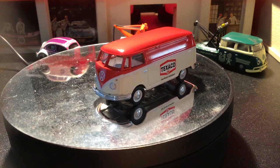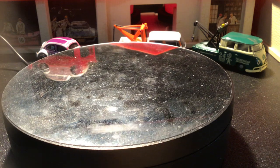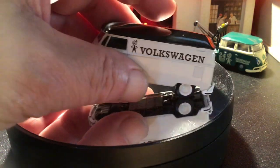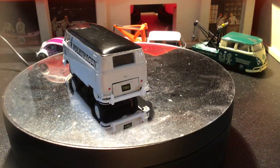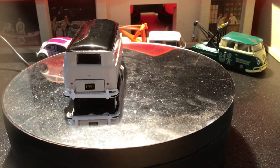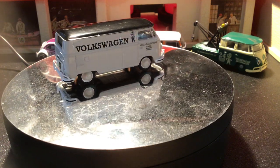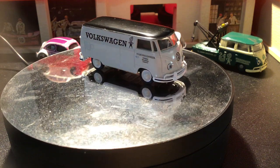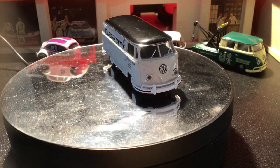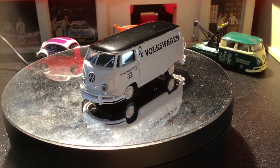Now we're going to look at some M2s. These are 1960 Volkswagen delivery vans, is what they're calling them. It's got an opening hood in the back. This is one of my favorites because it's really plain with the white and black roof and the cool Volkswagen fonts and little Volkswagen stick guy on there.